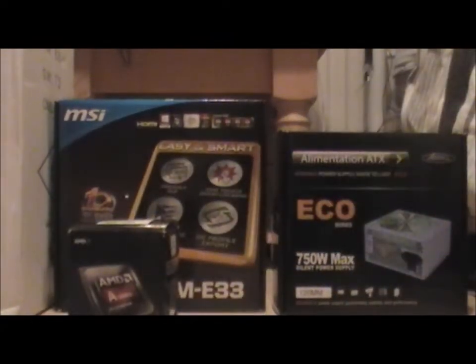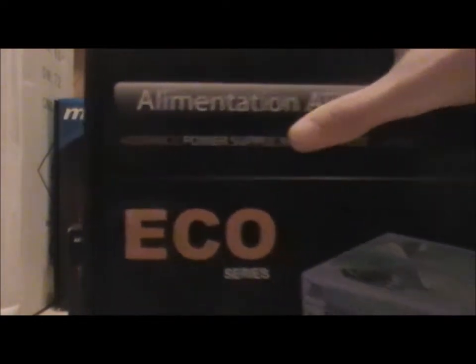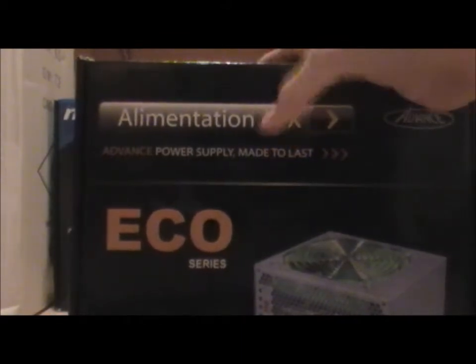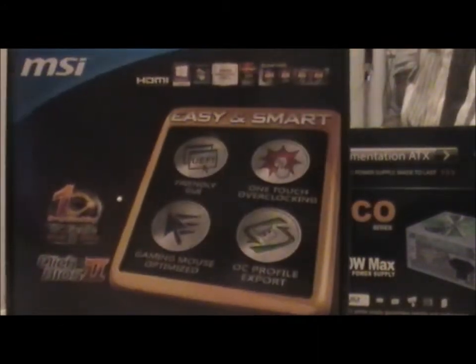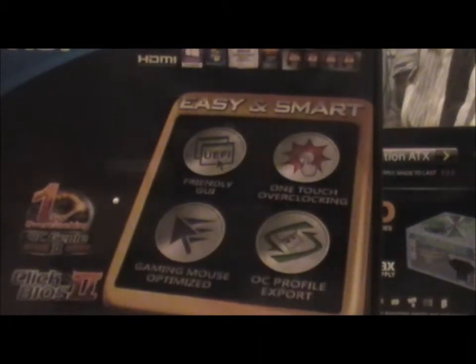Next up we've got the power supply. It is the 750 watt advanced eco-friendly power supply, 80 Plus Bronze rated. Next we've got the motherboard — it is the MSI FM2A55ME33.